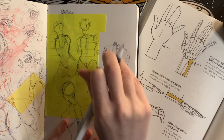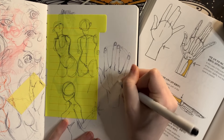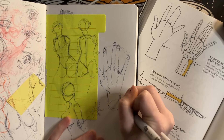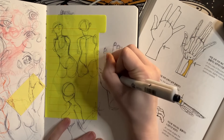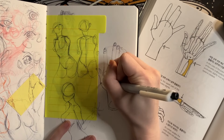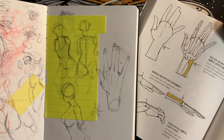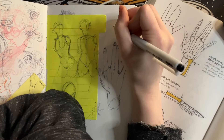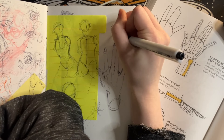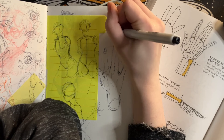Another step in my kind of process is to take what I have drawn from a reference and then immediately approach stylizing it — drawing it without a reference aside from my own art, and trying to see if there's enough muscle memory there that I don't need to pull it up again.